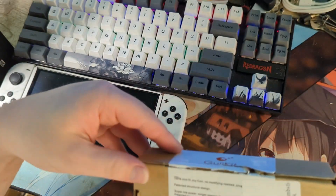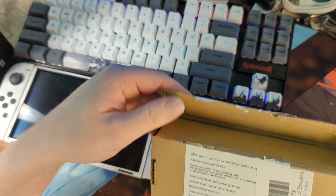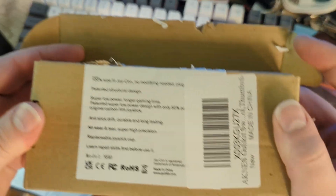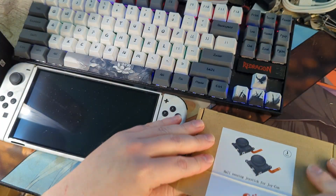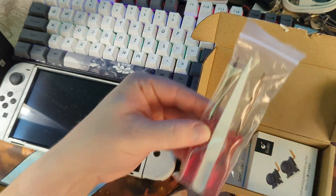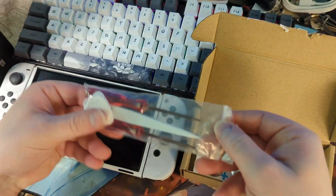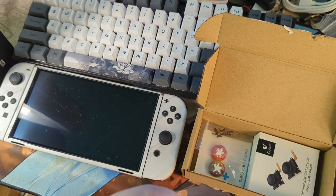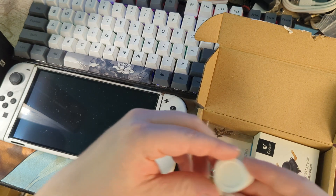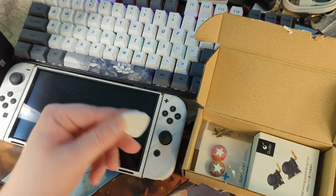Supposedly these Joy-Cons will use half the power of the originals. Inside the kit you'll get a pair of tweezers, two screwdrivers, and a spudge tool. The kit also comes with a pair of thumb grips, screws, and of course the joysticks themselves.